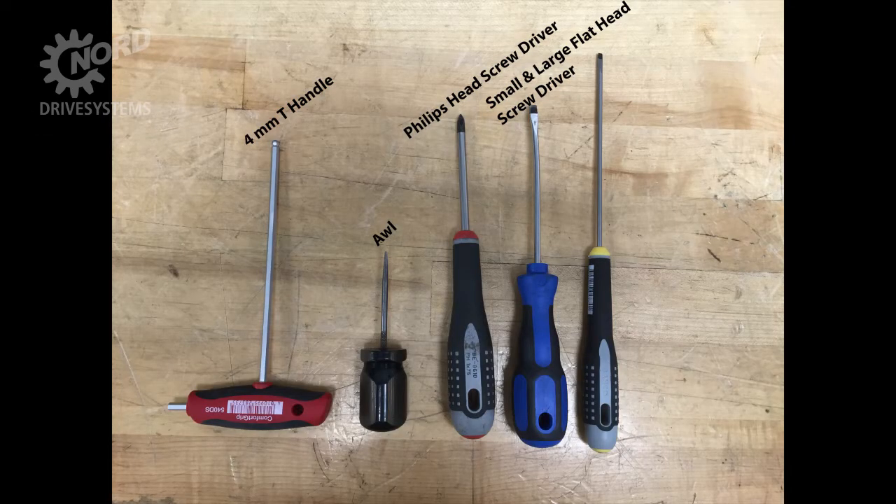For this procedure you will need a 4 mm hex T-handle, a Phillips head screwdriver, an awl, and a small and large flat blade screwdriver.